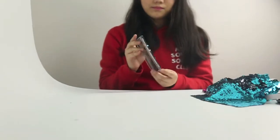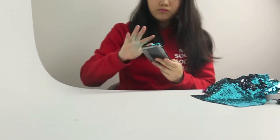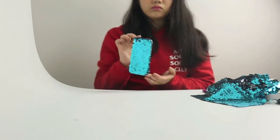Hey guys, this is Sarah. In this channel I'll be making DIY tutorials using viral sequin, also known as color changing sequin. So I hope you enjoy, and now let's get started. This DIY is based on those viral color changing cushions that you've definitely seen before on YouTube and Instagram. This phone case is absolutely gorgeous and so satisfying to play with.